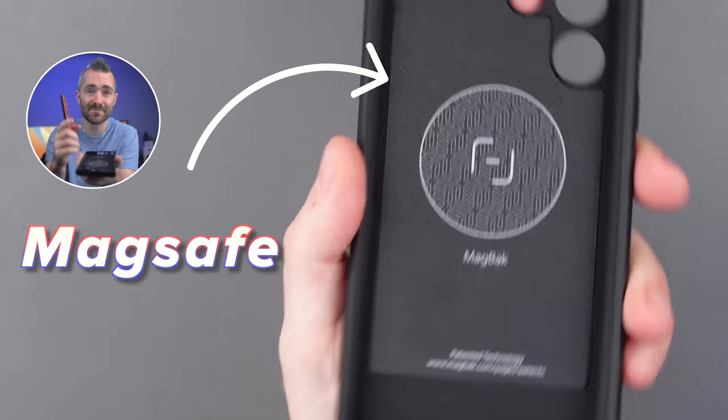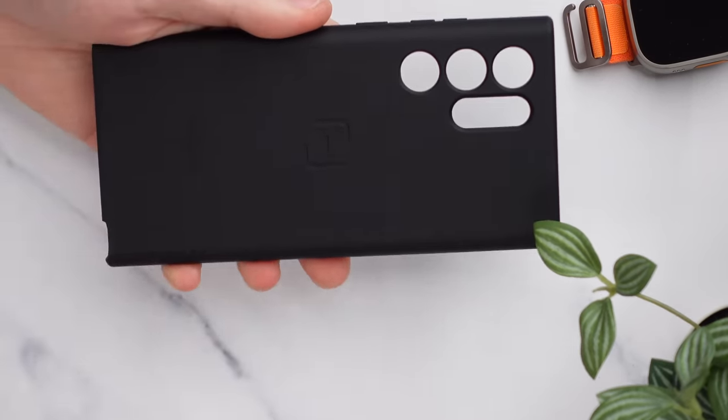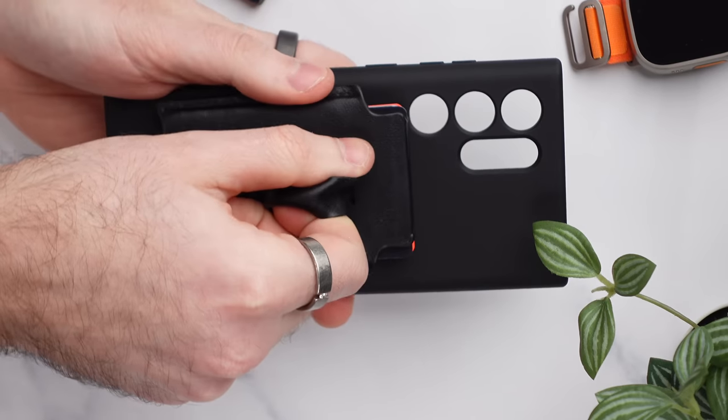This case also has MagSafe built into the back, so if any of you are like me and switching away from Apple to Android, then all of your MagSafe accessories will still work — chargers, wallets, cases, all of the good stuff.